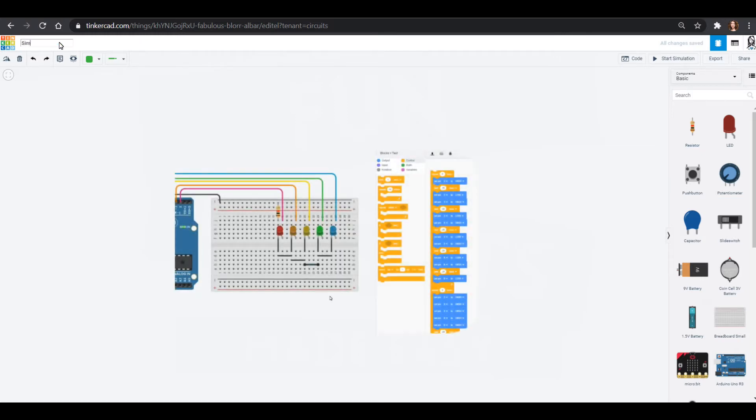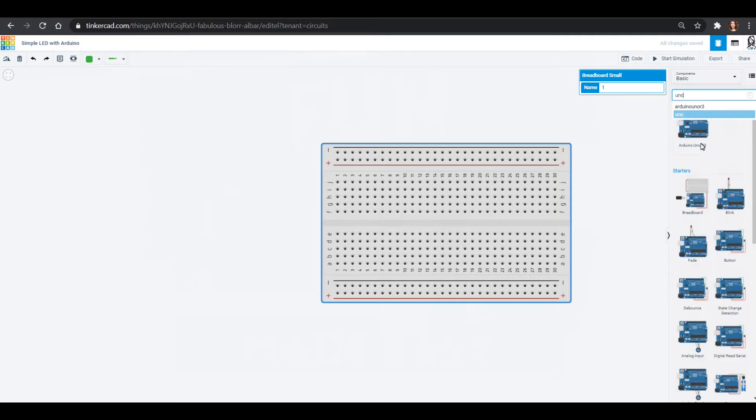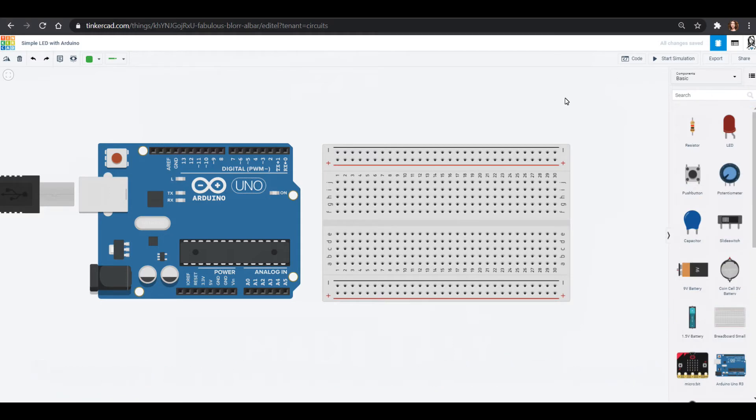We're going to do a simple LED output with Arduino because we are going to do some programming today. We'll pull out a breadboard and you can search for a UNO and pull out the Arduino UNO. You don't have to use an Arduino UNO — there are lots of generic versions. I use the Elegoo a lot and that works really well for me.